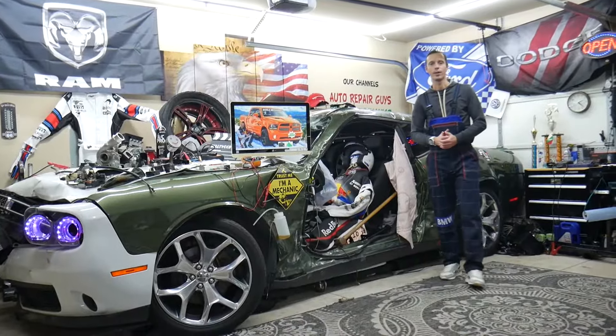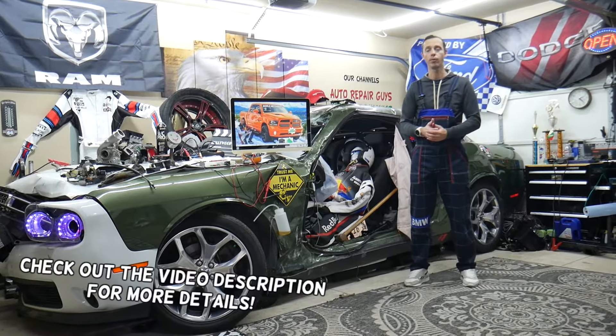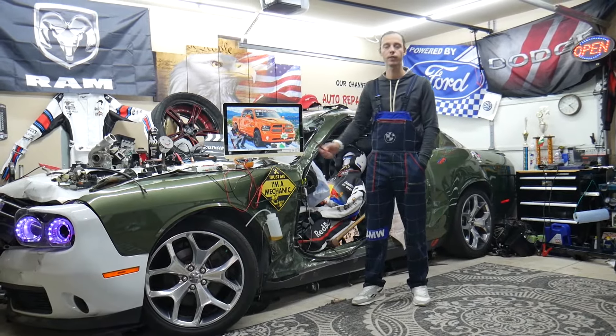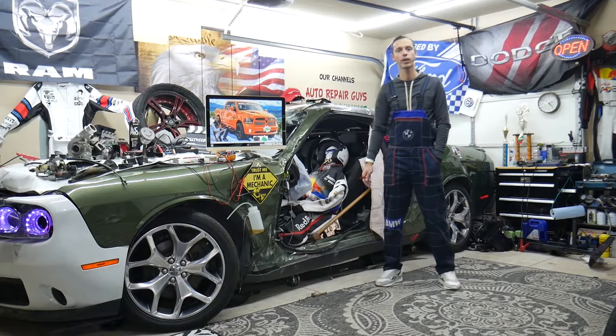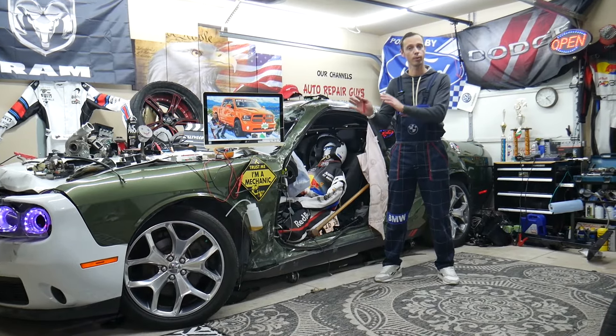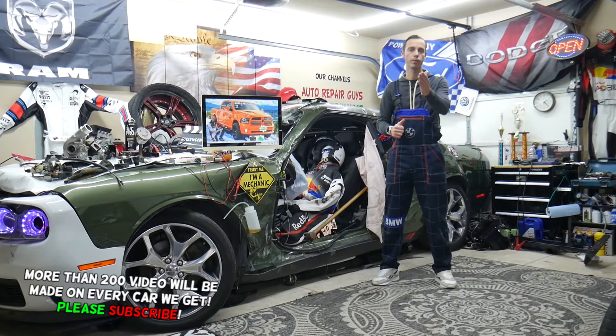Hey guys, welcome back to World Mechanics. Thank you guys for watching and subscribing to the channel. Today will be a super helpful video for any of you guys having a Dodge Ram from that generation, year 2013 to year 2018. If you need to find one of the ignition relays — which relay is located where, which relays you need to check — multiple relays will need to be checked. We'll talk about that.